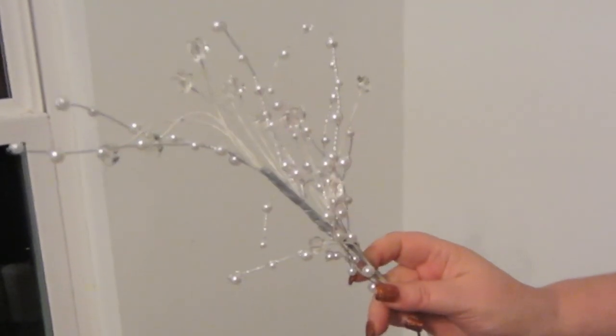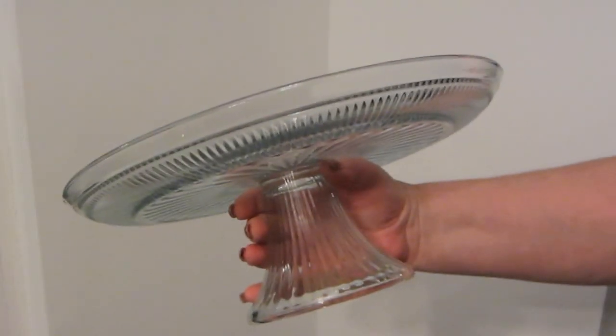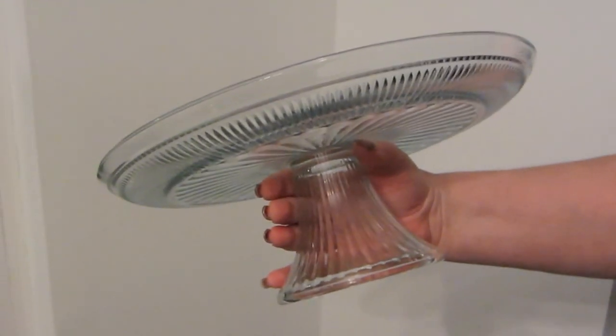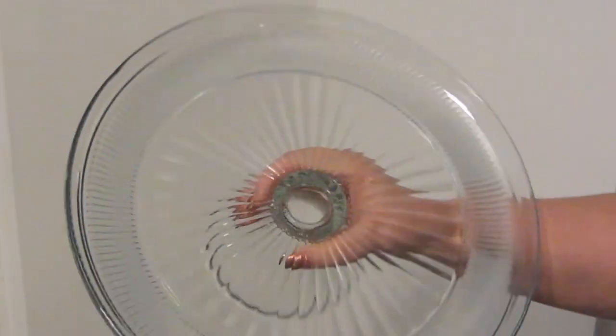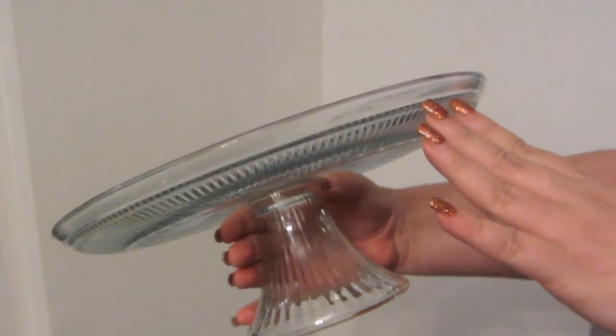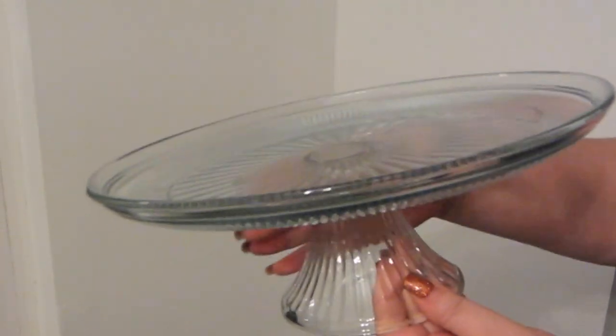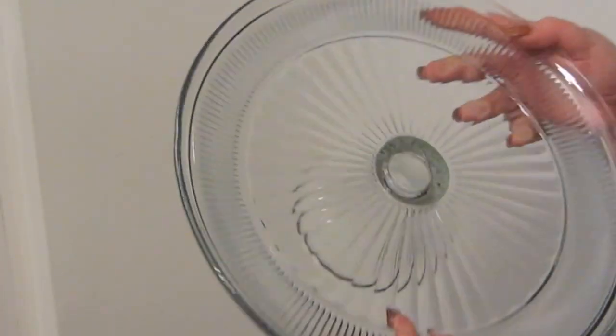They're beautiful — they have crystals and pearls and silver, and I think they look very snowy and glowy. You'll need a cake plate. I like this one because it's clear glass. If you don't have a cake stand, take a candlestick from the Dollar Tree and a plate from the Dollar Tree or a thrift store, just glue them together top to bottom, and you have a cake plate. You can use any color you like.